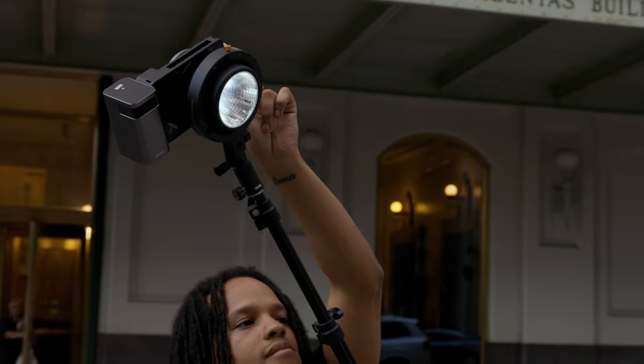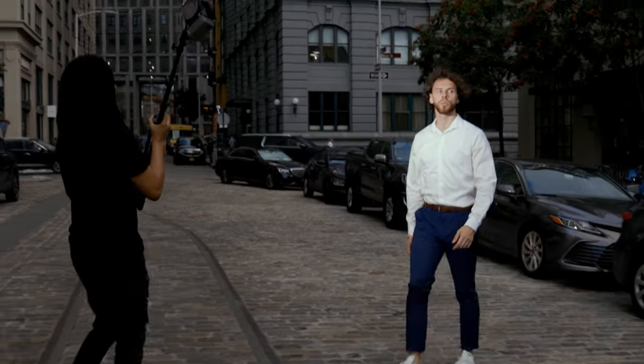Here in this third scene, I had him walking across the street for one more action shot. And here are the results.